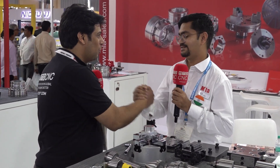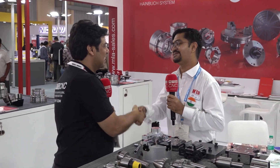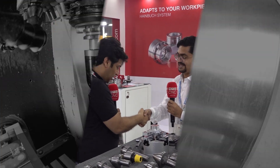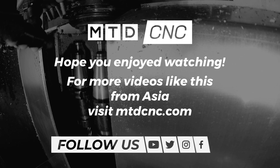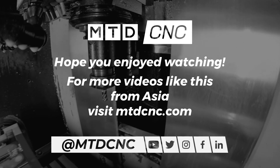And how is the overall response from Imtex? It's extraordinary — it's good. This year was good. Fantastic, Nilesh, it is always a pleasure meeting you. I hope you will get a huge number of inquiries. Definitely. Thank you so much, and keep meeting.